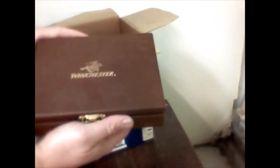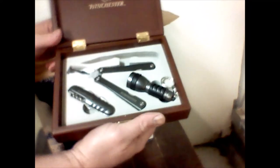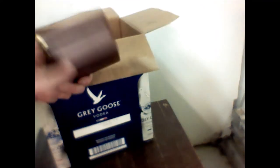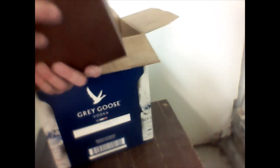Away we go with another box. We've got a Winchester tool kit — not terribly old, missing a knife unfortunately, but it is what it is. Somebody will like that. The lid's warped and can't seem to get closed.